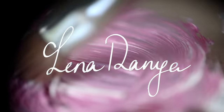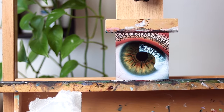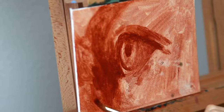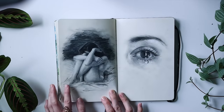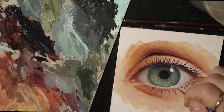Thank you for joining me for this oil painting time-lapse where I paint a super close-up of a realistic eye. If you're no stranger to my channel, you've likely seen many eye paintings from me. They're one of my favorite subjects to paint and draw, and I'm not the only one because there's literally hundreds of thousands of artists, probably millions, who are also fascinated by them.